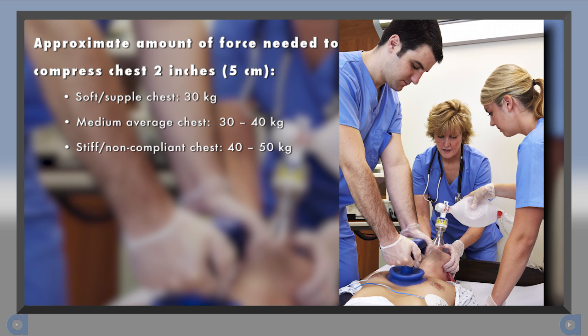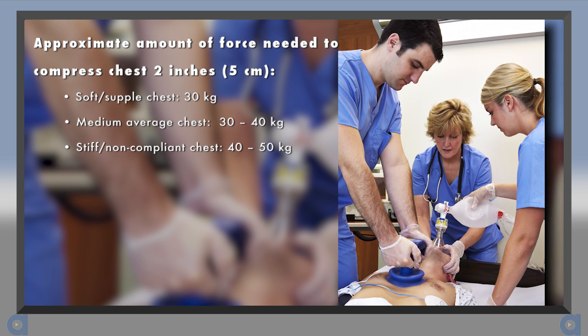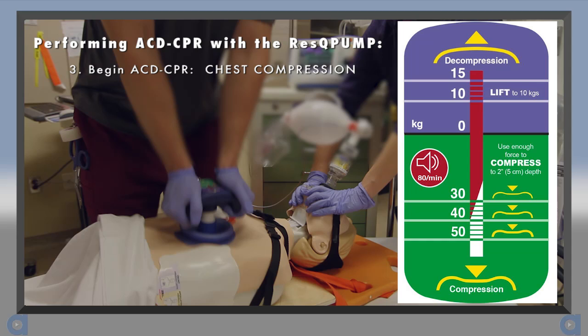30 to 40 kg for a chest of average compliance, and 40 to 50 kg for a stiff chest. For this patient, 40 kg is being applied to achieve a 2-inch compression depth. For most patients, 40 kg will be sufficient to achieve a 2-inch compression depth.